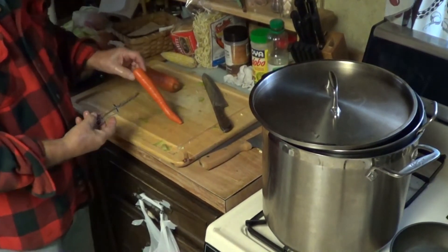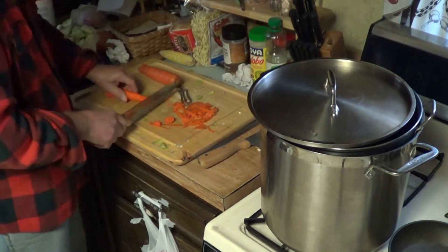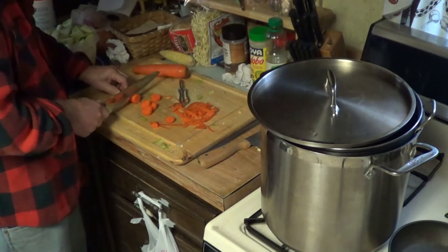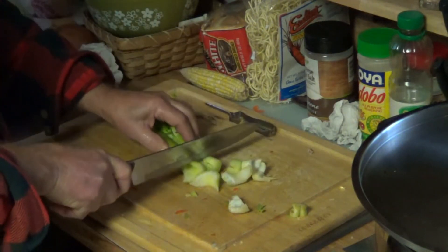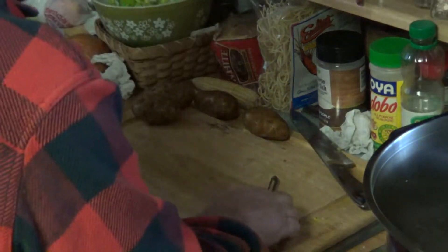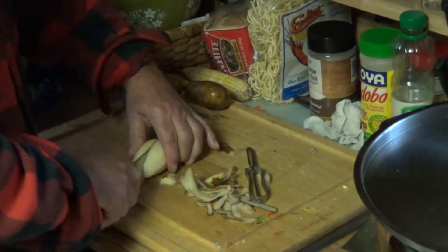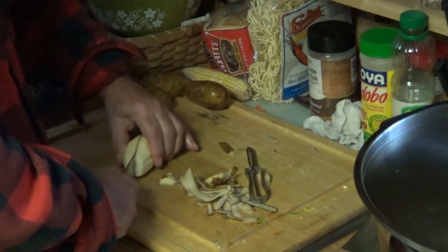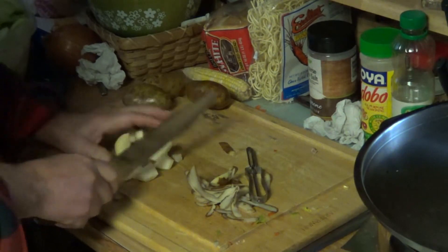Next thing you want to do is your carrots — take the ends off and cut them in about a quarter to three-eighths of an inch. Then we want to do our celery — just slice the celery in chunks. And potatoes — you guys know how to do this. Peel your potatoes and cut them in half. It's a good time to use the small potatoes out of your bag that are a little too small for baked potatoes.